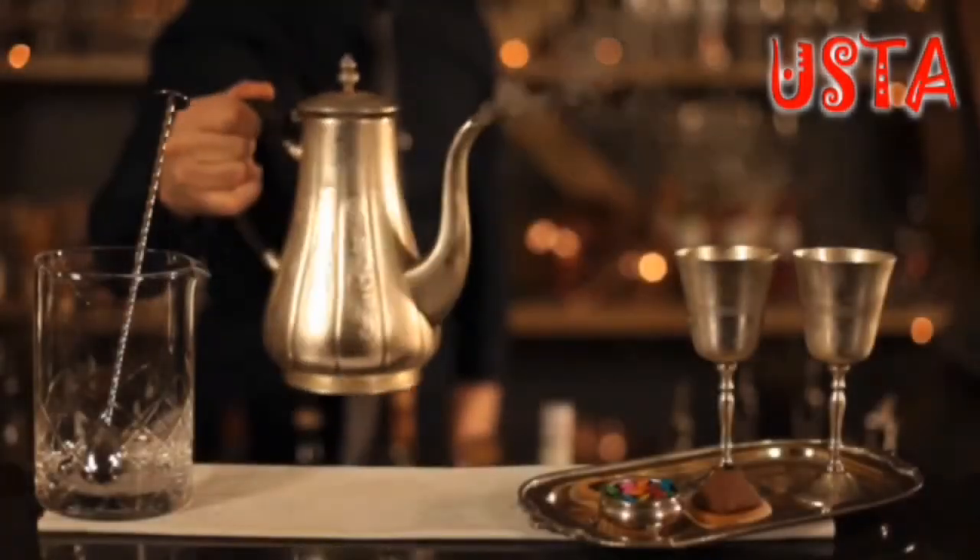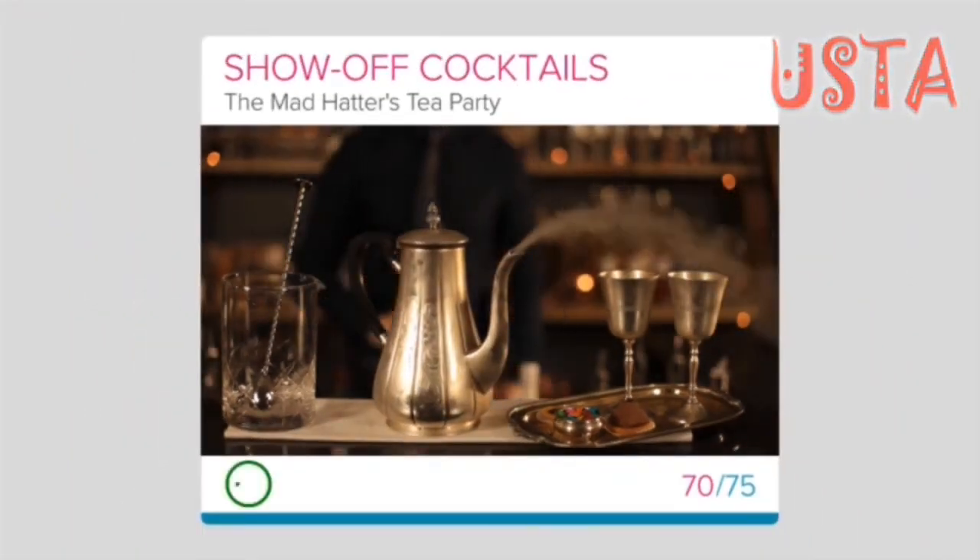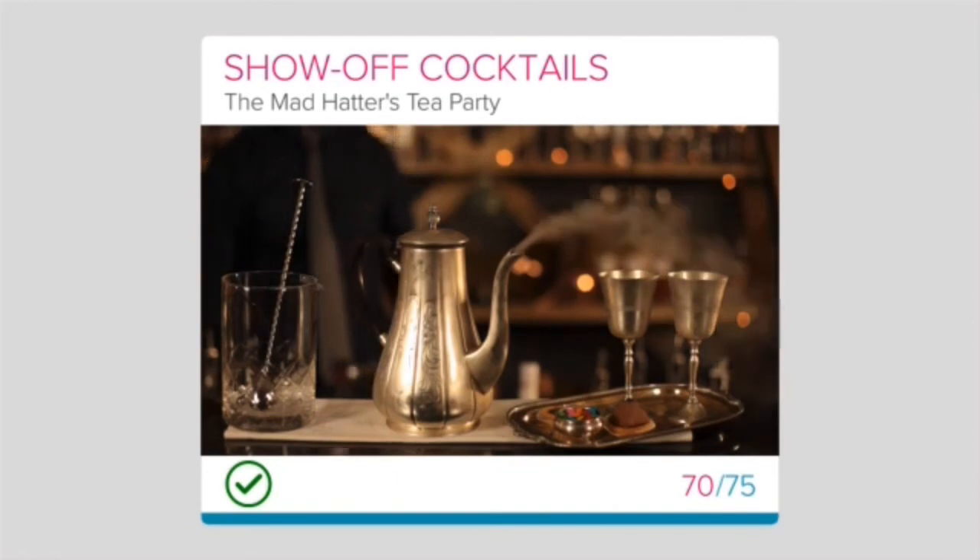Congratulations on finishing this fun and exciting cocktail. And enjoy impressing your guests when working with dry ice.